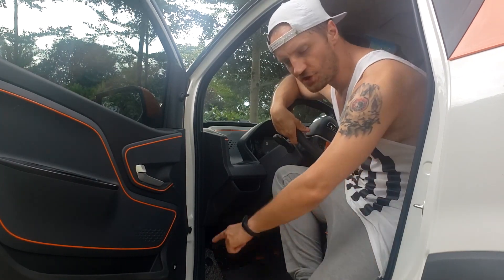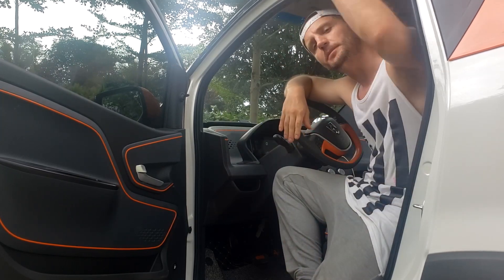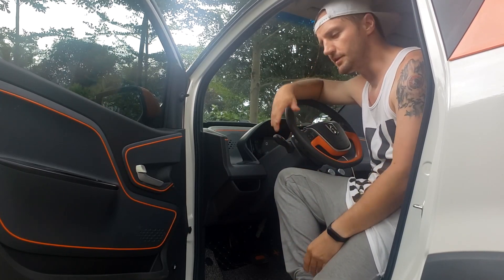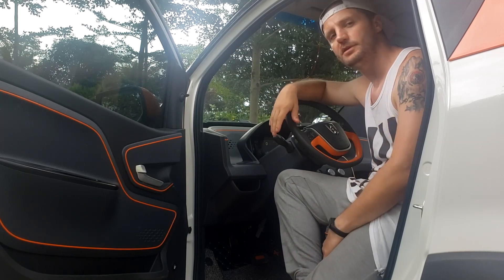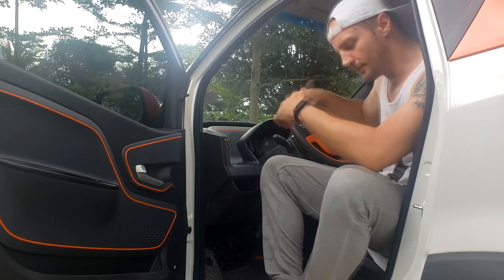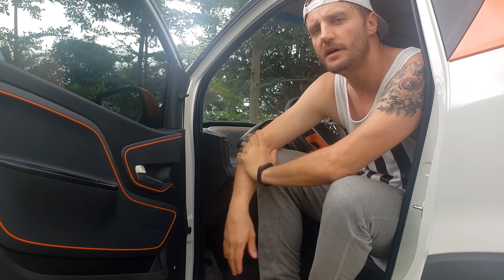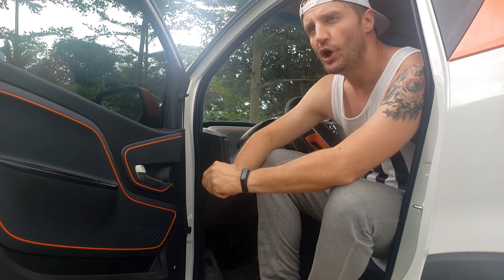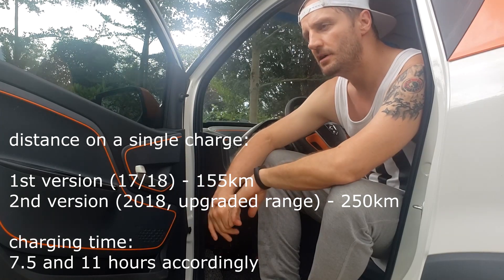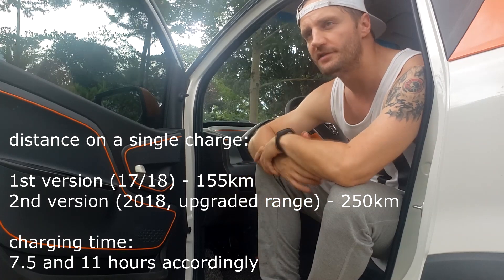The wheelbase is just 1 meter and 60 centimeters, and it's 1 meter and 70 centimeters tall. So this car is pretty tall, and there's a lot of space for a tall person, which I am — I'm 183 cm. On a single charge, this car can go up to 155 kilometers, which is around 90 miles. But this is the first version; the second upgrade allows you to go 250 kilometers on a single charge.